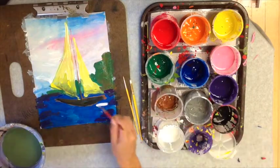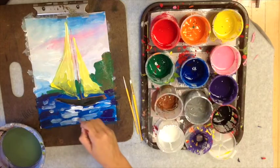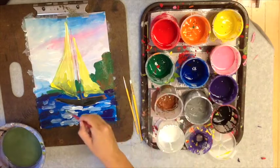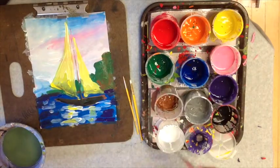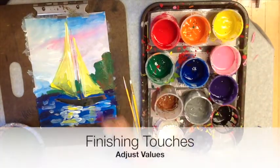Now I want to create some texture in the water so it's not just a solid shape. I'm adding dabs and waves of color in the water to give the feeling of choppy water and an impressionistic look, and to create some reflection of the sails.